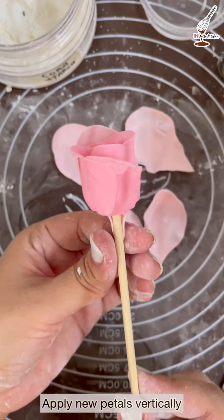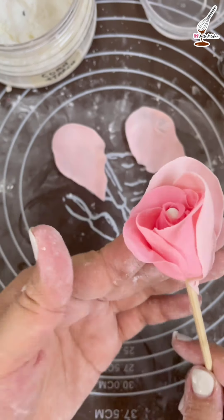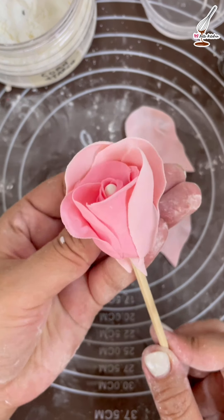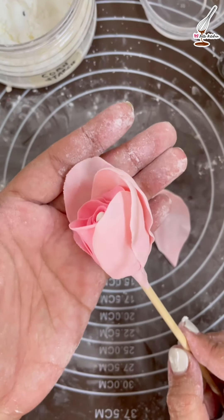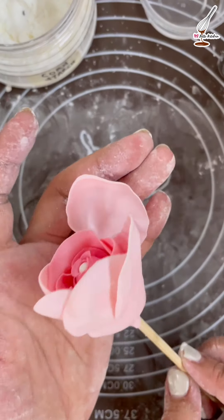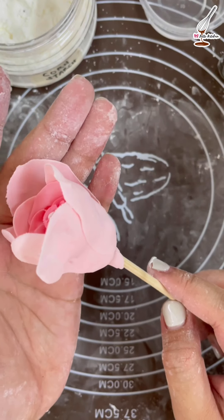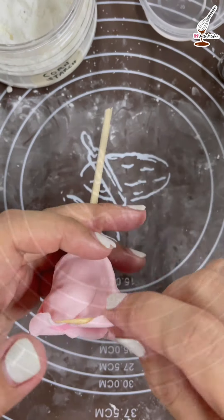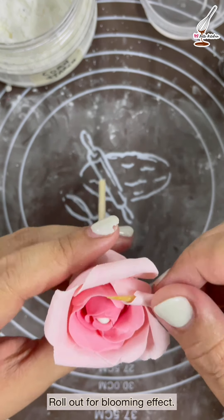Apply the new petals in between the previous two petals, and the next petal is going to overlap half of the previous one. Do the same for all remaining petals. Wrap the stick with the bottom part of the petals. Now using a small stick, roll the ends of the petals out to create a blooming effect.